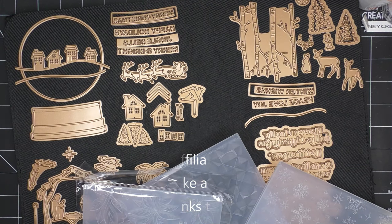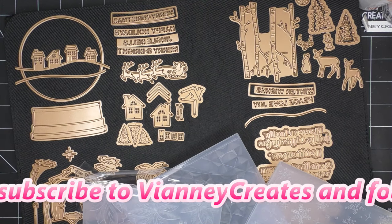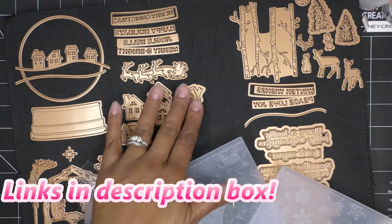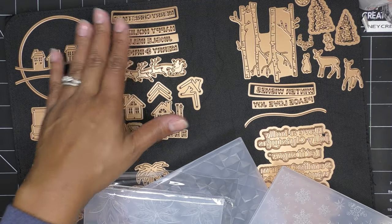I want to show you what's in it, at least the items I have for review, and then we'll talk about what we're going to do today. These items were sent free of charge for my review, and of course all opinions are my own. Any links in the description box will be affiliate links, which means I'll make a small commission if you purchase items through those links.